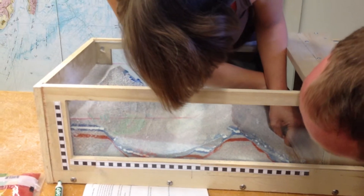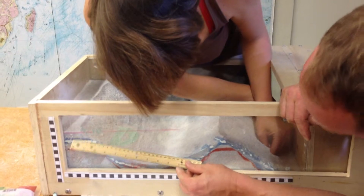You see that? Yeah, it's tilting this way. About this angle.